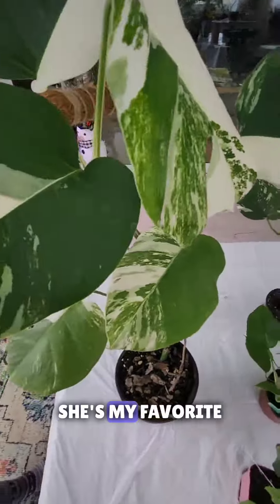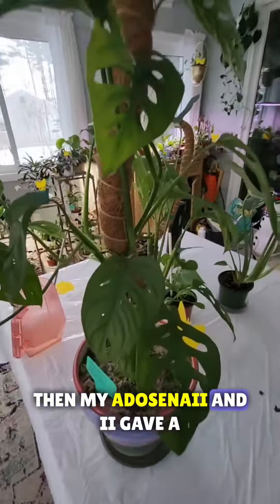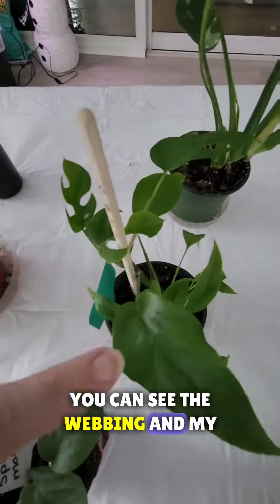This is my Monstera Albo — she's my favorite. Then my Thai Constellation and then my Adas and I. I gave a clipping of this to my mom. This is my Spider-Man Monstera — you can see the webbing — and my mini Monstera.